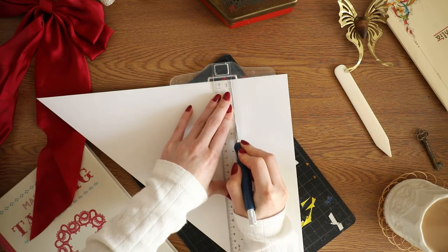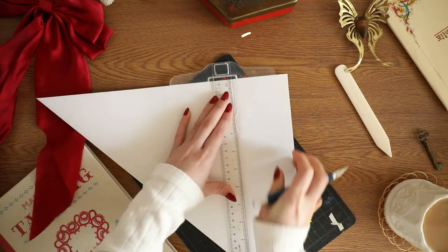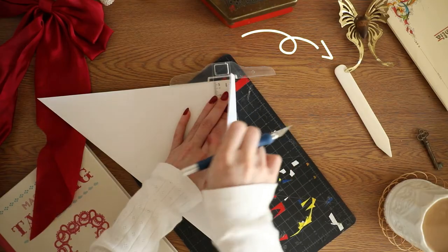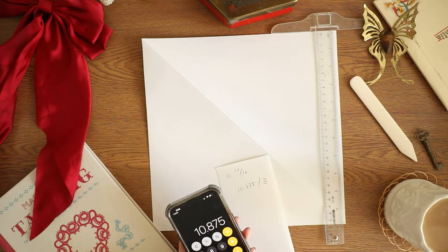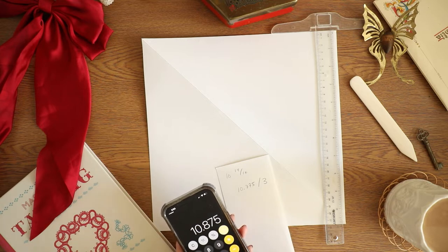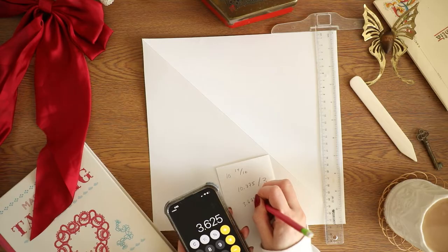That little tool off to the right is called a bone folder. I highly recommend it — it's not essential for this tutorial, but if you like doing paper crafts it is just such a nice, satisfying little tool to get you those perfect creases. All right, so let's start off with our initial folds.